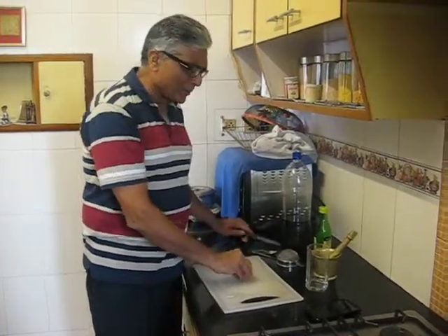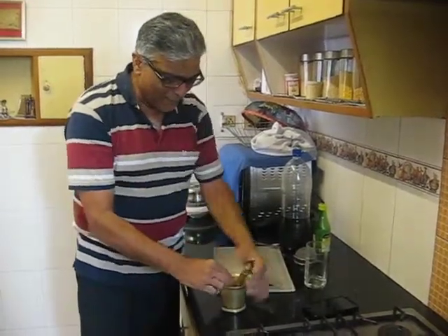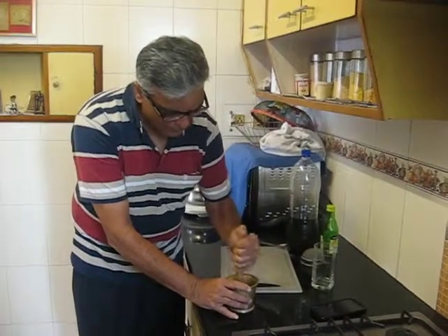The best way to use the ginger is to crush it. So we do that — thoroughly crush it so that all the juice comes out.